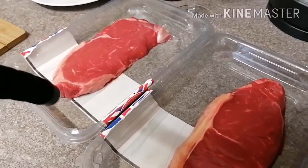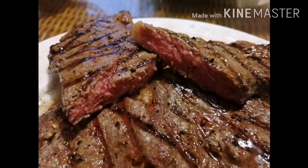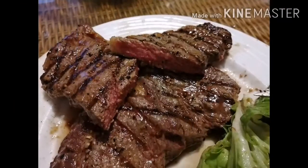So guys, tonight we're gonna cook a steak! My favorite! Oh, that is the steak — medium rare and medium well.